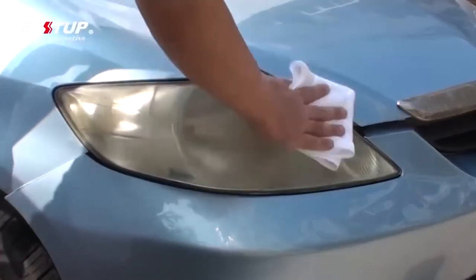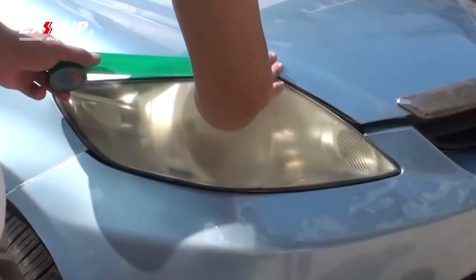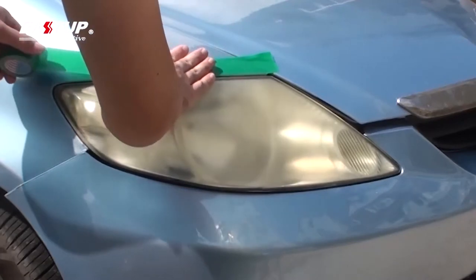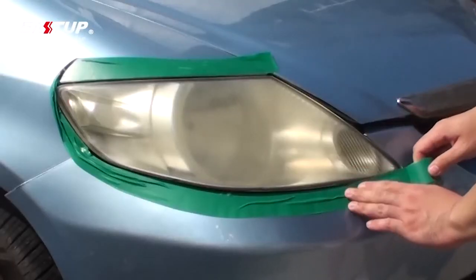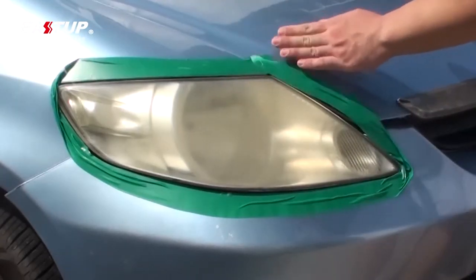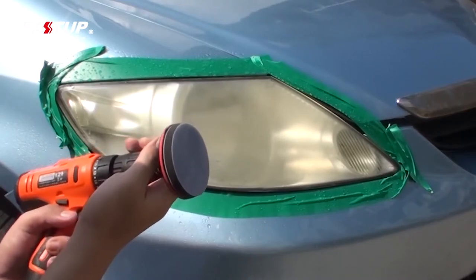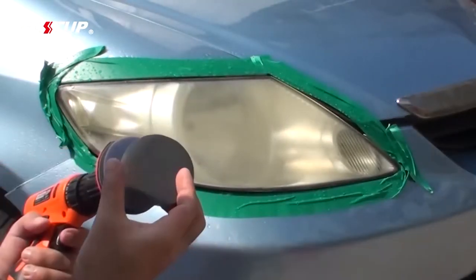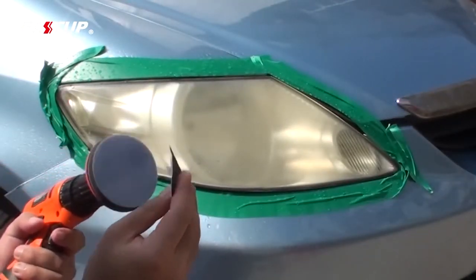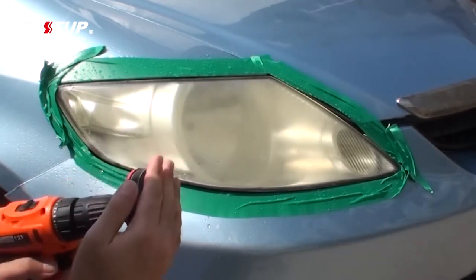Preparing for sanding. Clean the lens with the included microfiber cleaning cloth. Protect trim and painted surfaces around the headlight lens with masking tape — two layers are recommended for added protection, as damage will occur if these surfaces are not protected. With the power disconnected, mount the included pad holder to a 1200 to 1600 RPM drill. Attach and center the included interface pad to the pad holder, then attach and center an included P400 grit sanding disc to the interface pad.